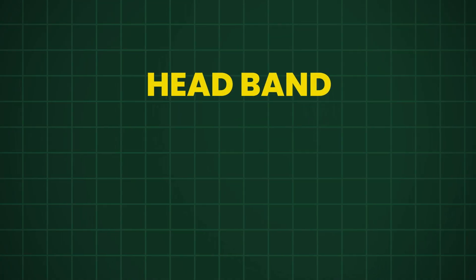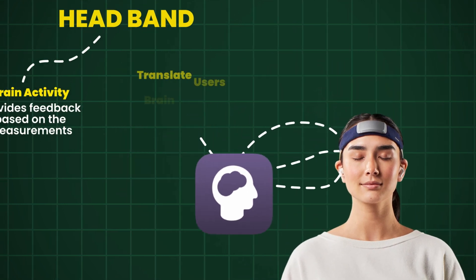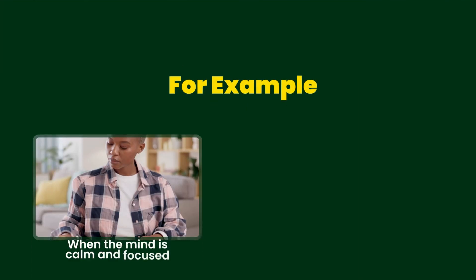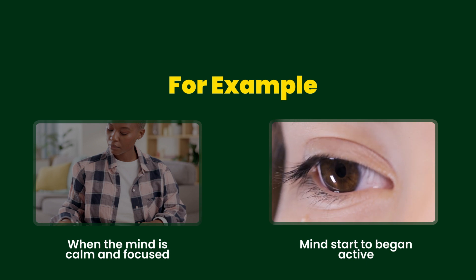The headband measures brain activity and provides feedback based on these measurements. During a meditation session, the Muse app, which pairs with the headband, translates the user's brain signals into guiding sounds. For example, when the mind is calm and focused, the user might hear peaceful weather sounds. But if the mind starts to wander or becomes active, the sounds will change accordingly, signaling the user to refocus.